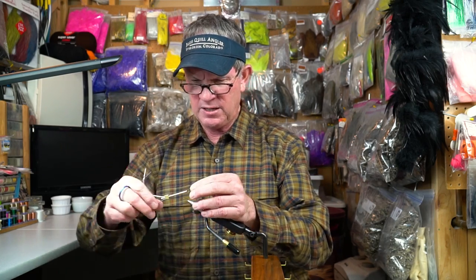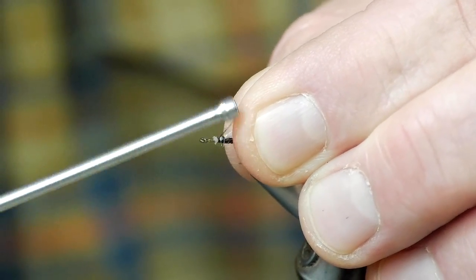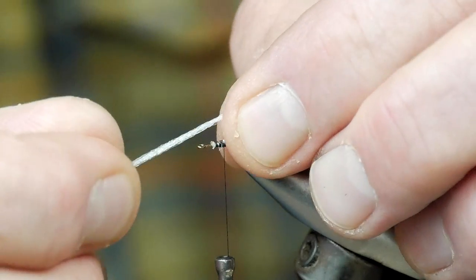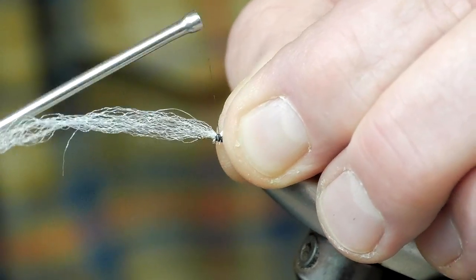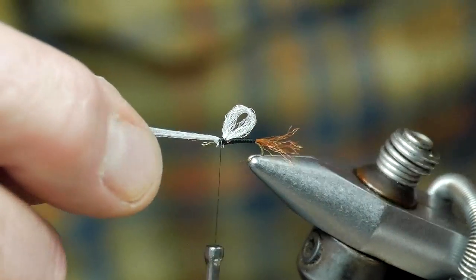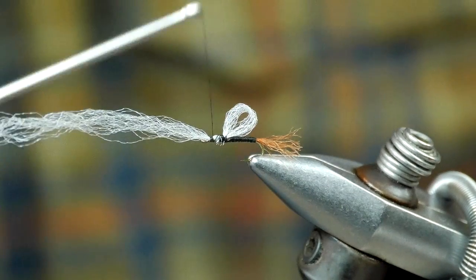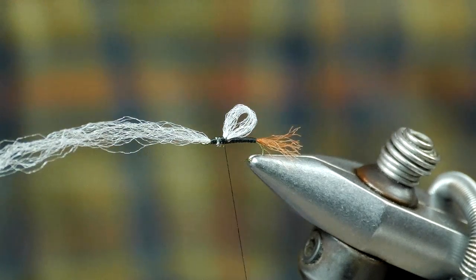We're going to begin with a piece of white Xelon. We're going to secure that into place right at about the two-thirds point on the hook shank, make a loop wing out of that Xelon, and secure that little bundle into place. Then we'll advance the thread forward right up to the eye, and that's where we'll use the remaining part for the antenna on the adult midge.